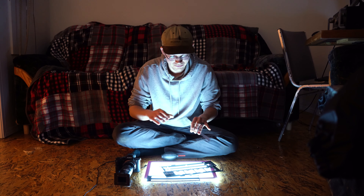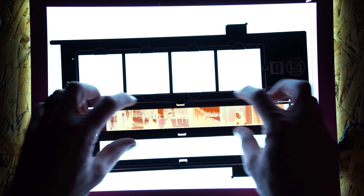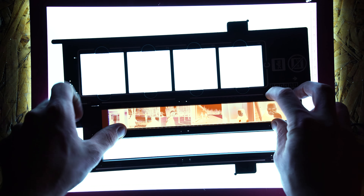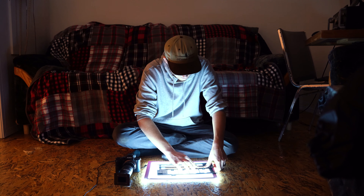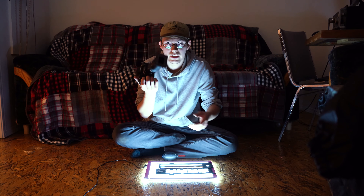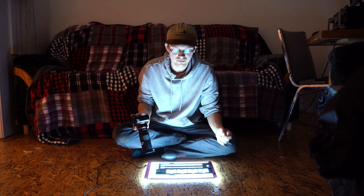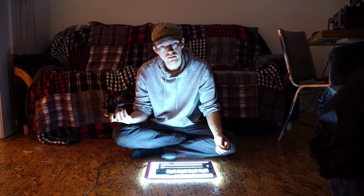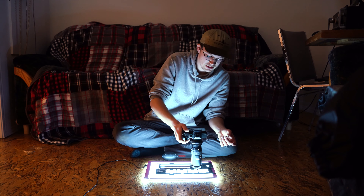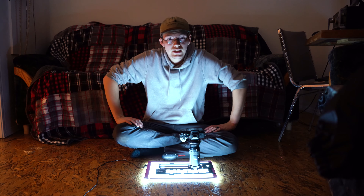What you want to do first is put your film on the film holder and put the top on. Then make sure your slide duplicator is zoomed out all the way if it has a zoom. Turn your camera on, point it at the picture, and take a picture of it — that's it.